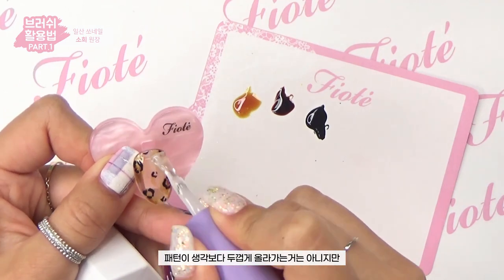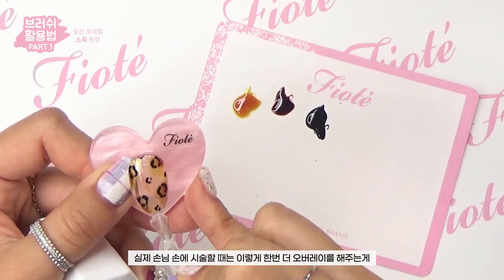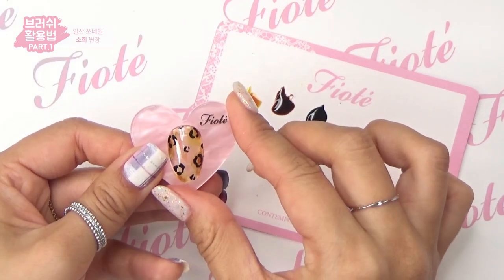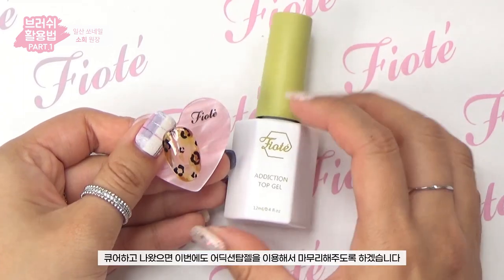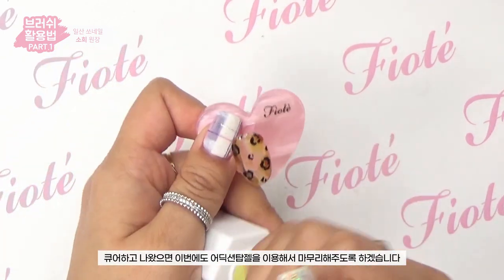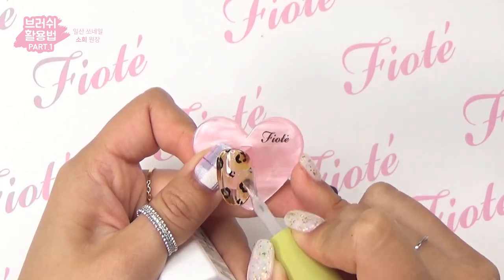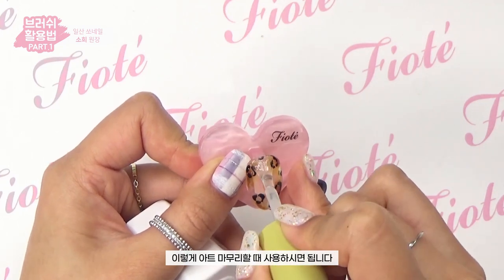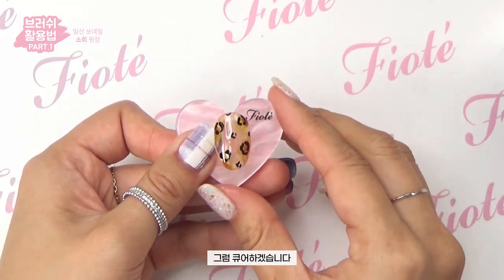The pattern doesn't build up too thickly, but when doing this on a client's nails, doing one more overlay makes it come out more beautifully. Cure. After curing, finish with the Addiction top gel — it's a no-wipe top gel that leaves no uncured residue, perfect for finishing nail art. Then cure.